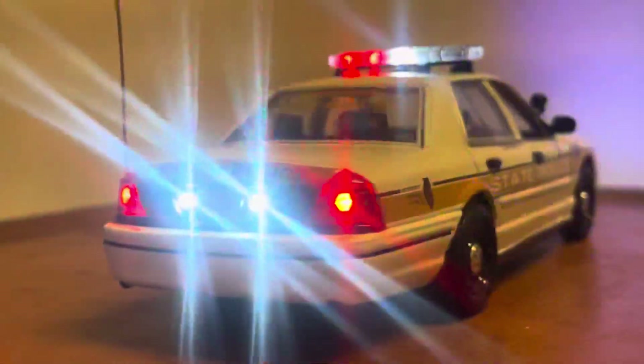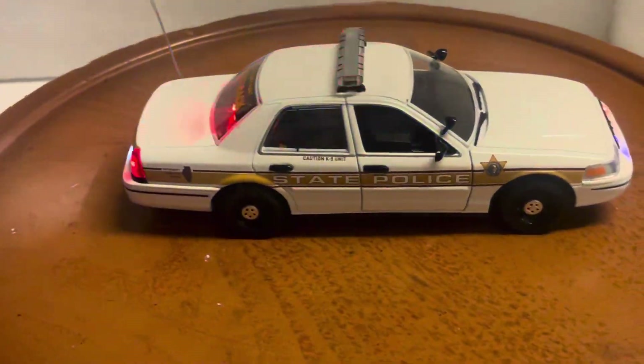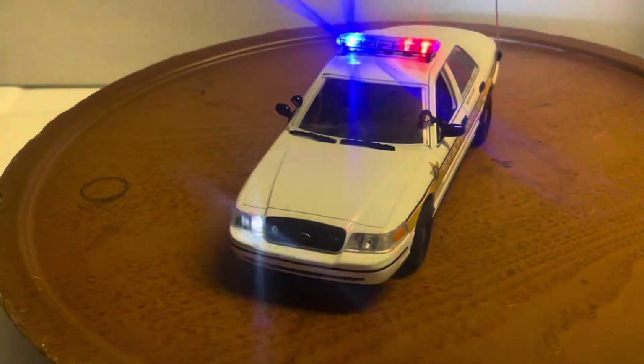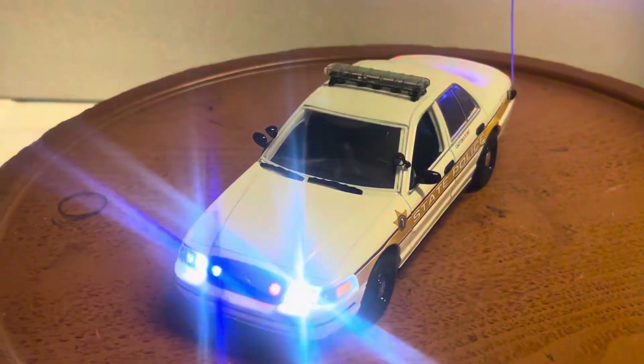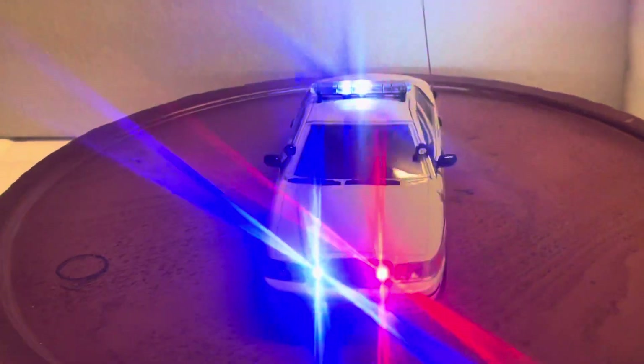I'll be listing it on eBay — my eBay name is '6877 mercedes.' Please ask all questions before you bid. It does come with the box for safe delivery. Please subscribe to my YouTube channel so you can see my other custom-built vehicles. Thank you and have a great day!